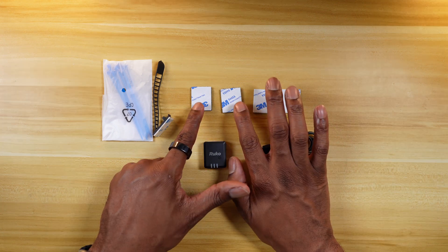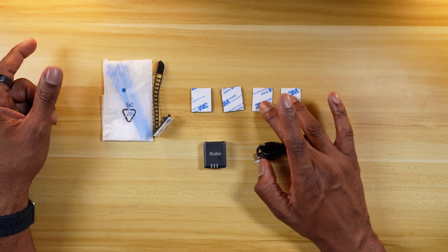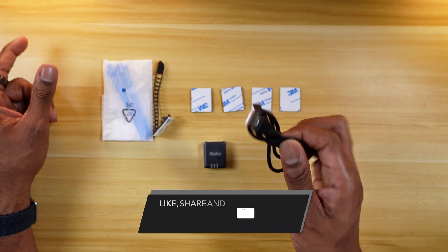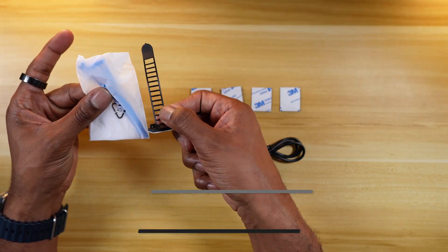It comes with two pieces of 3M Velcro for mounting the module to your drone, two pieces of double-sided tape, a USB-C charger, zip ties in a couple of versions, and an instructions manual.